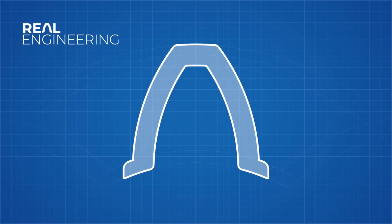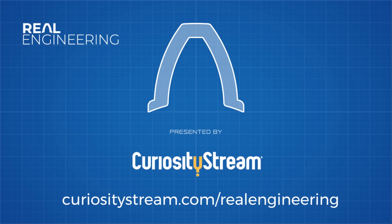This episode of Real Engineering is brought to you by CuriosityStream. Watch over 2,400 documentaries for free for 31 days at curiositystream.com/realengineering.